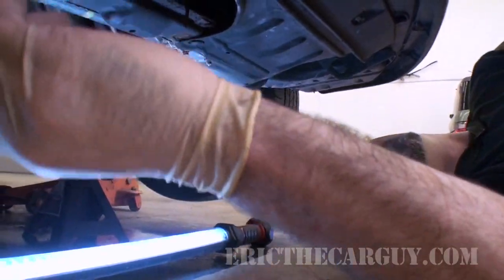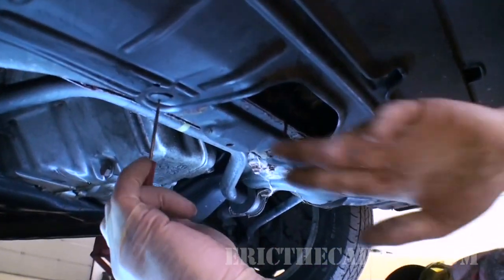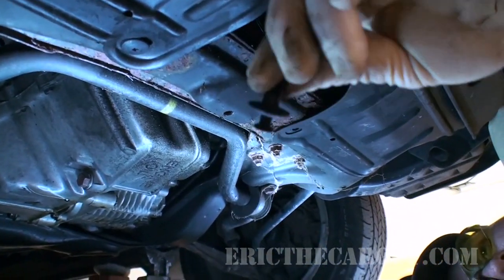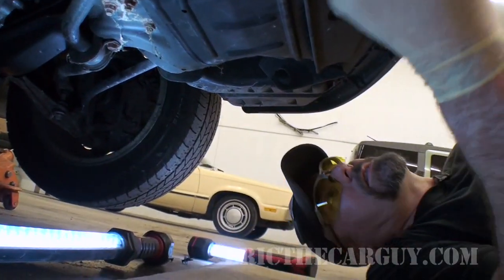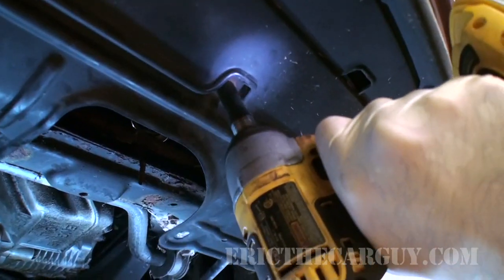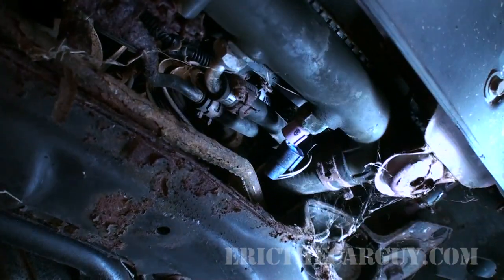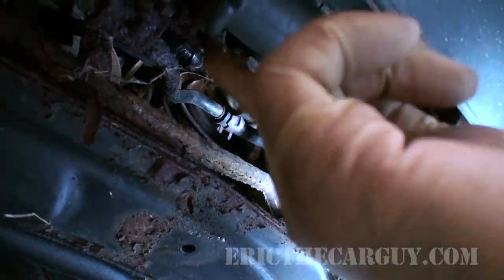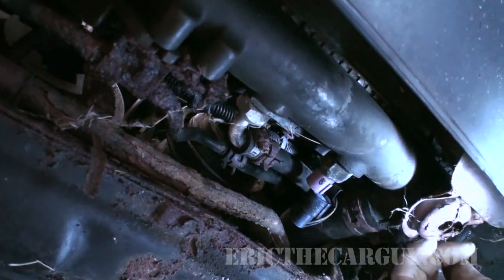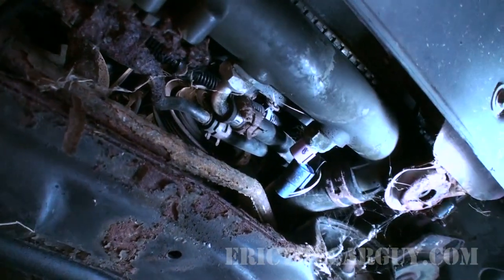I'm going to get this lower cover off, which will give me access to all these other little bits. You just have to loosen the screw a little bit and they come out. The rest are just 10 millimeter fasteners. This is the fan switch. I'm going to say that most of these fasteners are probably going to break, but I don't care because I can use new fasteners.